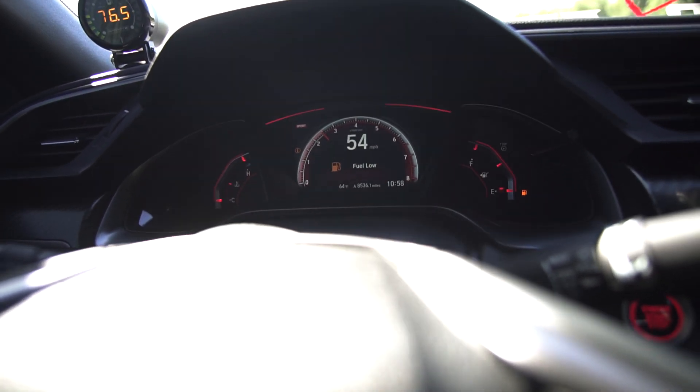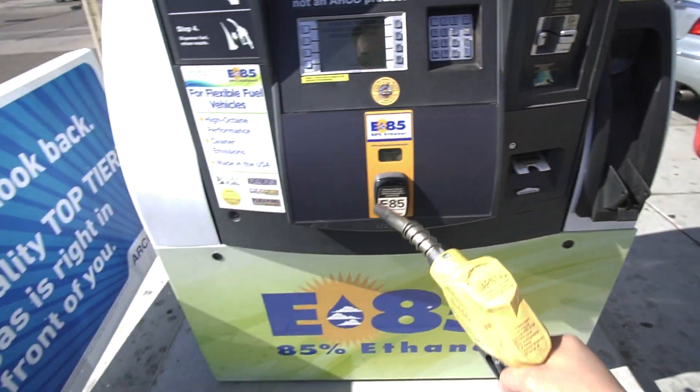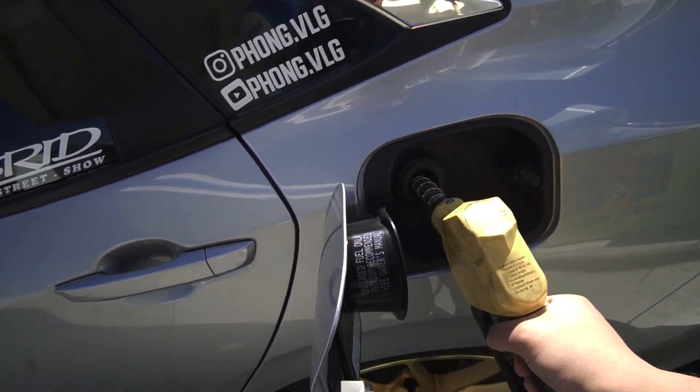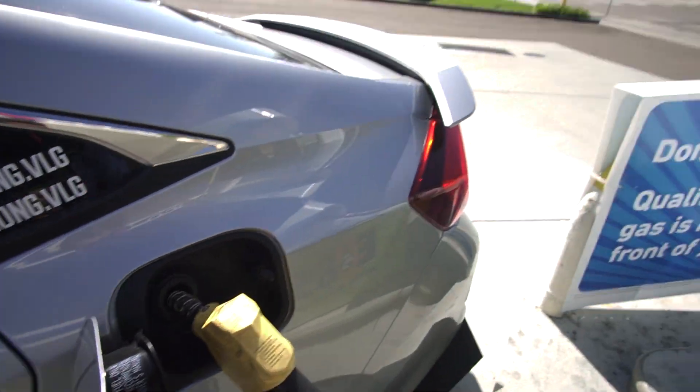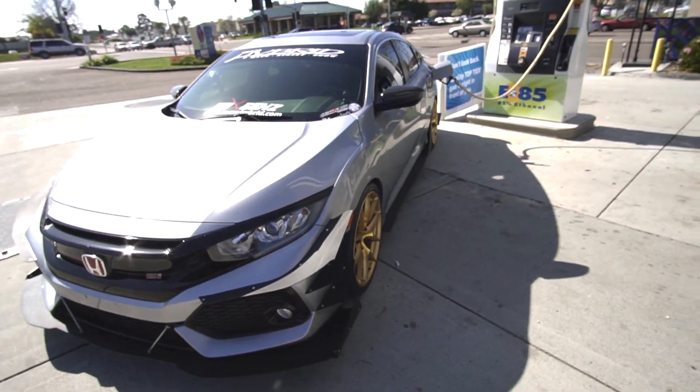Before we go on the canyon run, we're gonna need to get some gas. When you gotta fill up the 85, you just kind of park a little awkward. Now that we're officially filled up, we can hit the canyon run.